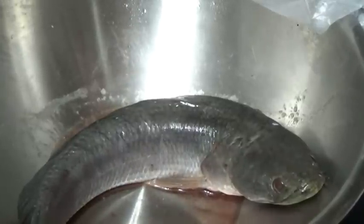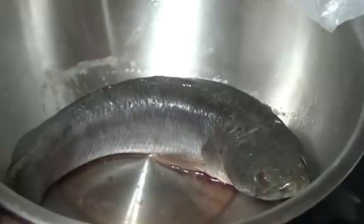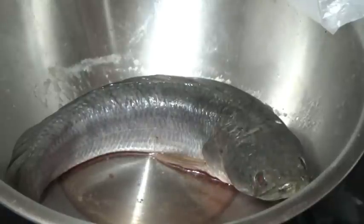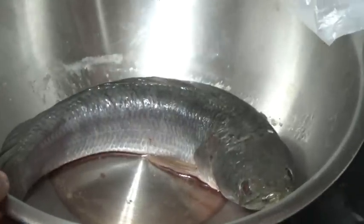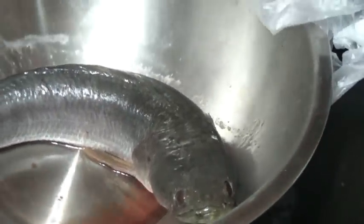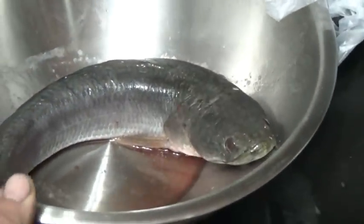Check it out — snakehead fish from the lake. Beautiful. I'm going to steam this bad boy. See why he gets his name — look at that, looks like a snake.